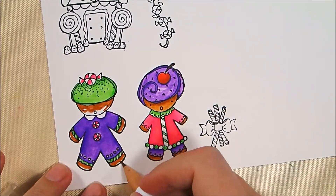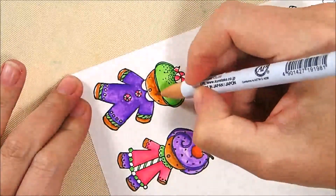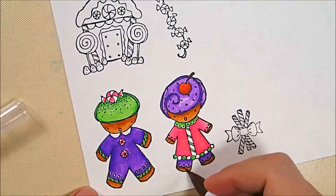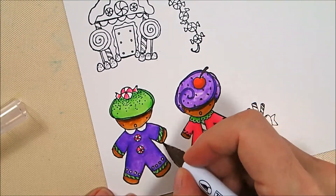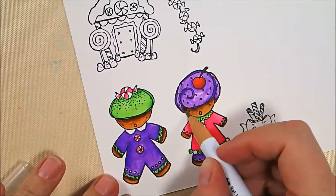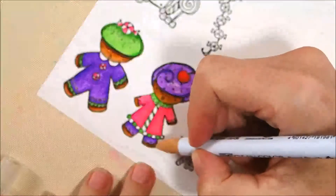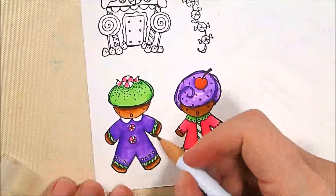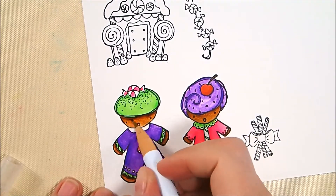Then I take 64 Oatmeal, which is a very pale brown, and blend that out to fill in the gingerbread areas — but that makes it look really red-brown, which I didn't want. So I add a tiny bit of 62 Dark Brown, a very strong dark brown, and blend that back out with the 64 Oatmeal. That tones down the red in the 60 Brown and makes it more of a true dark regular brown without the red tint.